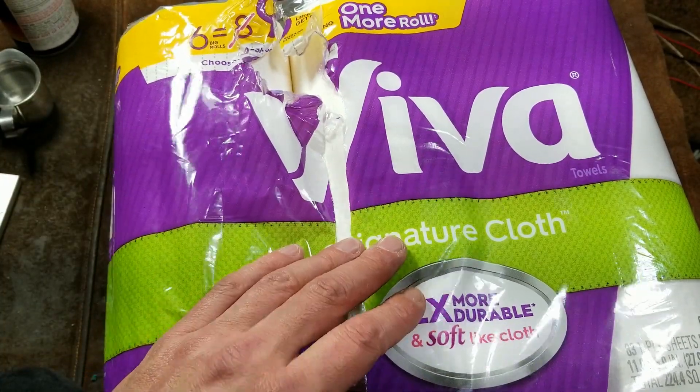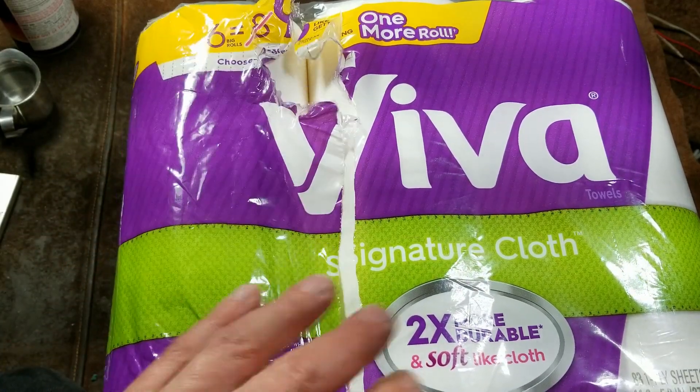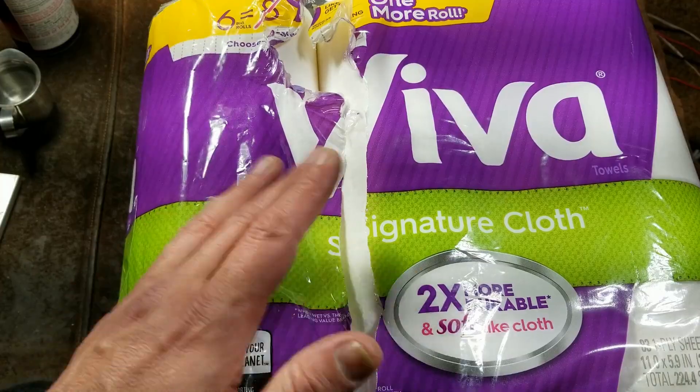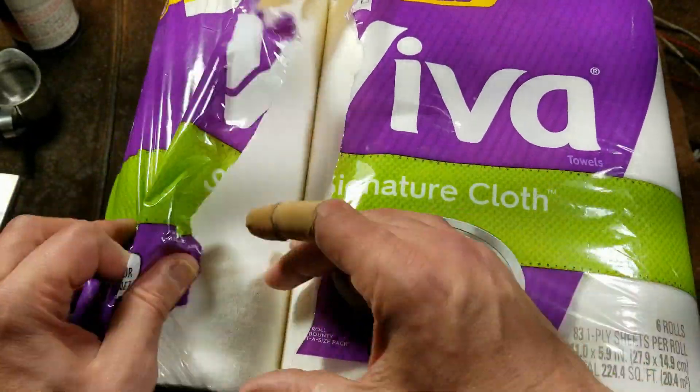At Albertsons — and I assume Safeway — this is a six big roll pack for seven dollars. Totally unbeatable, almost 50% cheaper than Amazon. The small rolls have something like 50-some odd sheets; these are the 83-sheet rolls.